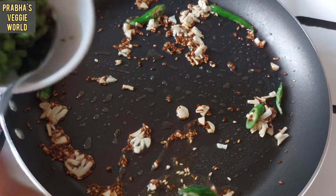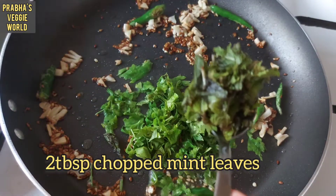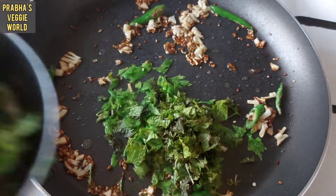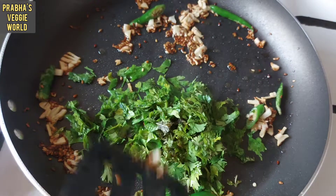Add 2 tbsp of parsley. Add 3 tbsp of dried onion oil, 1 tbsp of a small vegetable, and add a nice flavor.